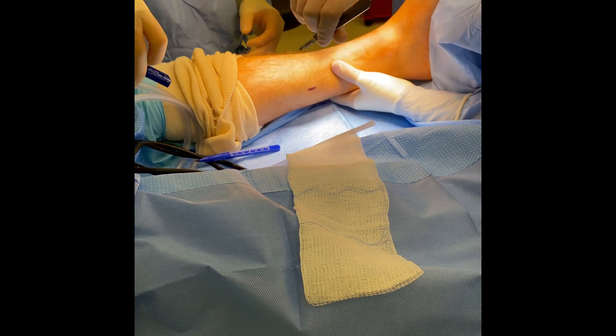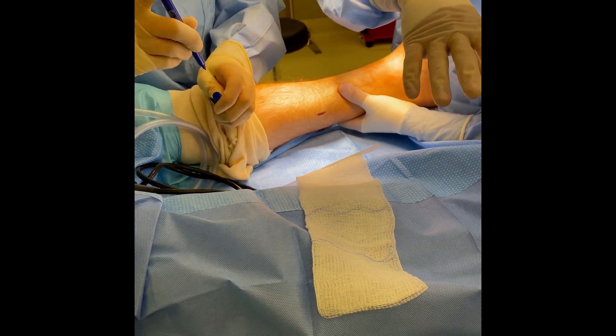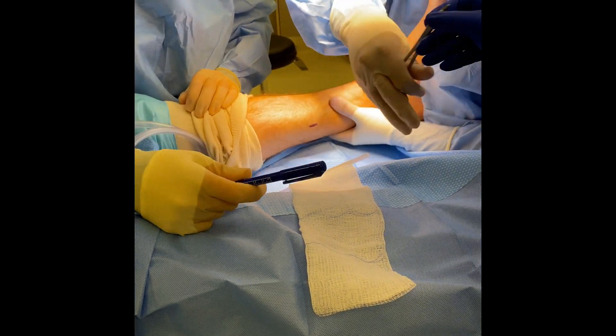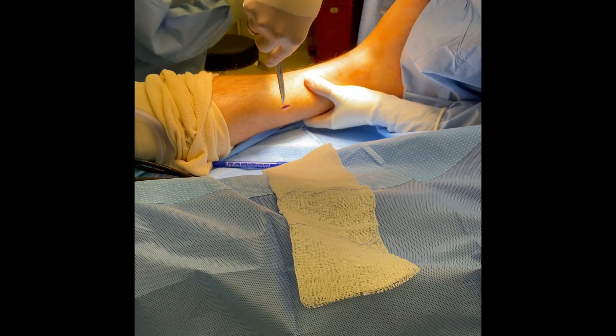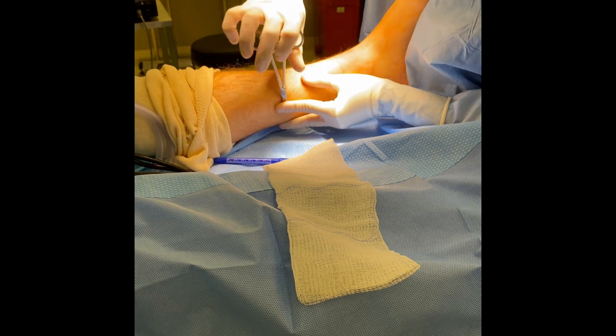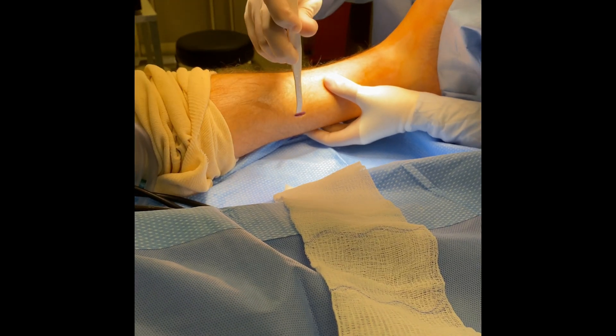You can see here we make a small incision along the medial aspect of the calf, and then with the use of a blunt instrument called a hemostat, we separate the deep tissue from the gastroc aponeurosis, ensuring to protect our neurovascular bundle.